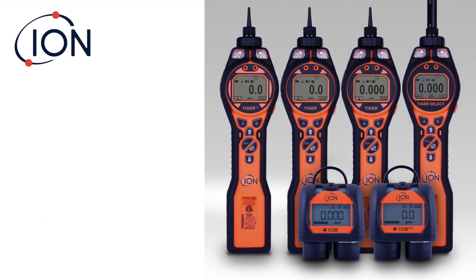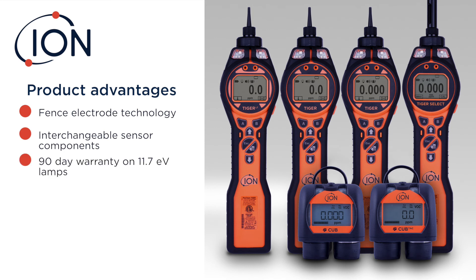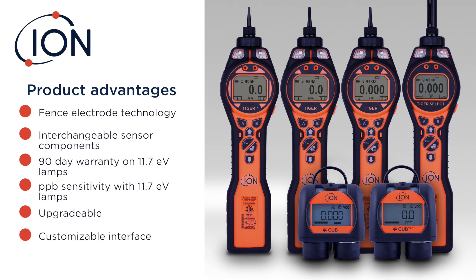In closing, the seven major advantages of the Ion Science devices: they all feature patented fence electrode technology, including not only the portable units but the fixed-point units like the TVOC and the Falco. The lamps, electrode stacks, and sensors are interchangeable. You get an 11.7 lamp with a 90-day warranty and you can operate it in PPB mode. You can upgrade your units from PPM to PPB using the software — just pay for the firmware to update your unit. You can customize the interface so it's easier for operators to do their job. And you can extend the warranty up to five years for the Tiger, two years for the LT and the CUB.